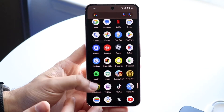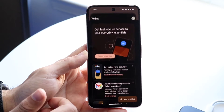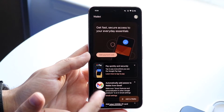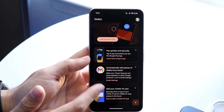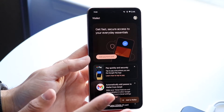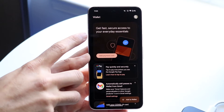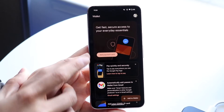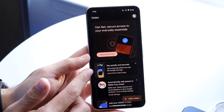The first thing you're going to want to do is open up your Wallet application. Find your Android phone and open up Google Wallet. It should already be pre-installed; if not, you can install it onto your device. When you come into the application it's going to give you a few pop-ups, then you'll come into this main panel — this is exactly where you want to be.